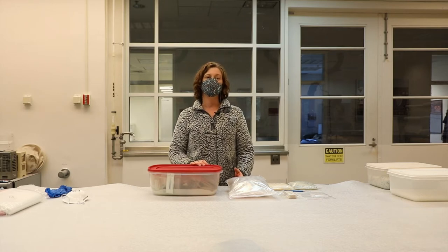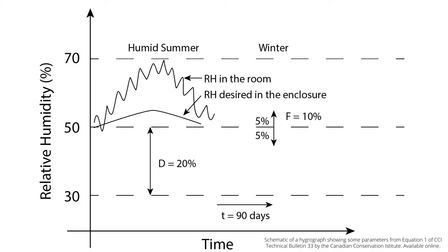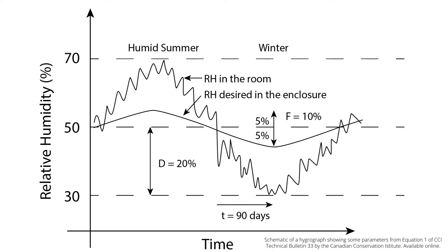Instead, we use silica gel as a buffering agent. This reduces the abruptness of any environmental swings and therefore reduces the impact of any environmental changes working on the artifacts.